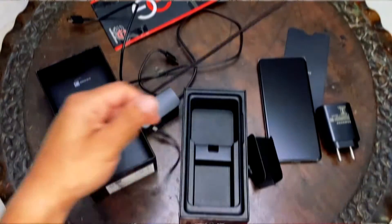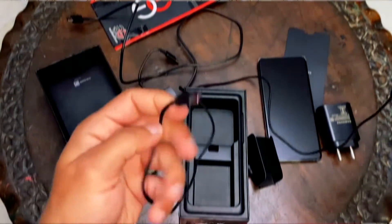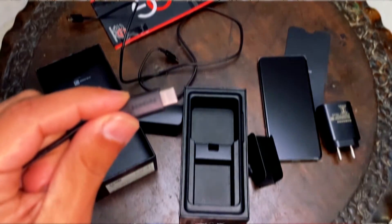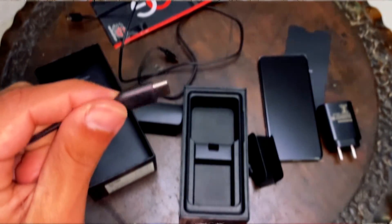Then you get the AKG headphones, which I think are amazing. I've used them with the Note 8 and I've used them with this phone. It's a Type-C version because there's no 3.5mm jack — so it's AKG Type-C headphones.